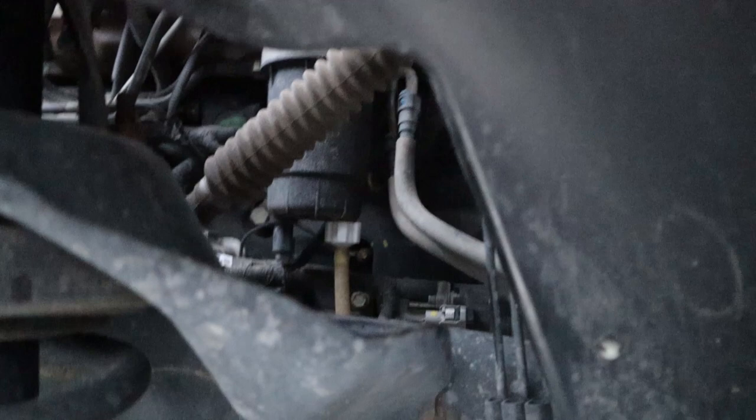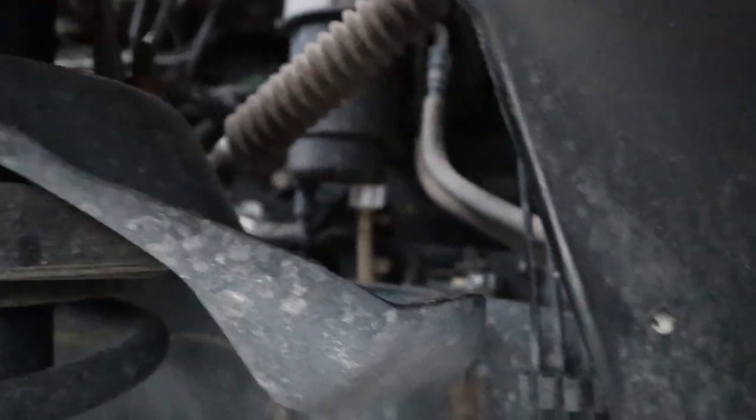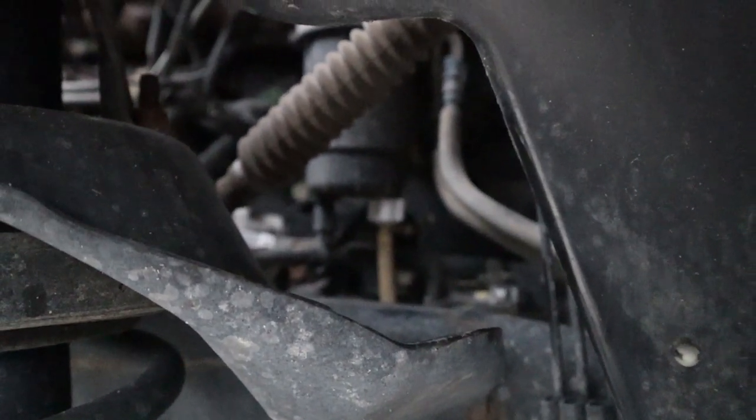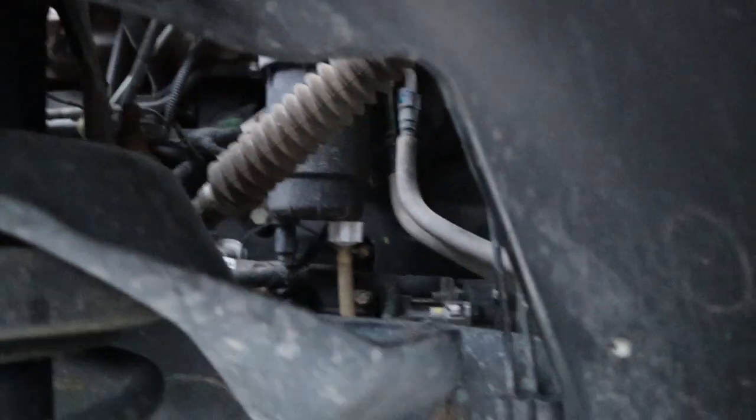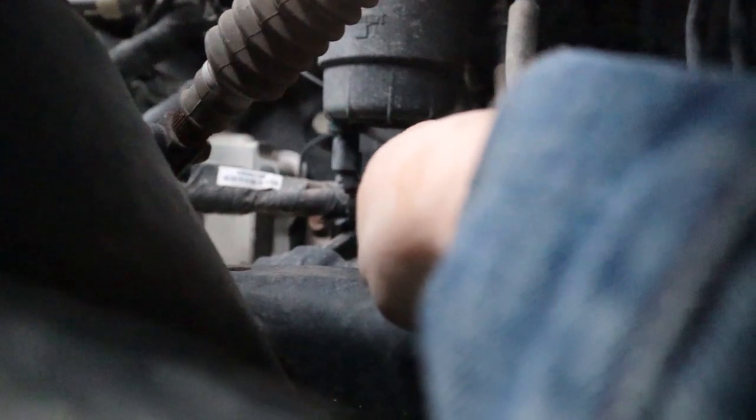Now I'm going to undo the valve and then disconnect the water separator sensor. I'm going to grab a coffee mug — an old Folgers can — to drain that fuel into and disconnect the sending unit. I went ahead and untwisted it and pulled it down, which allowed me to drain a couple of cups — maybe a cup's worth — of diesel fuel into the Folgers can, so hopefully it won't be such a mess.